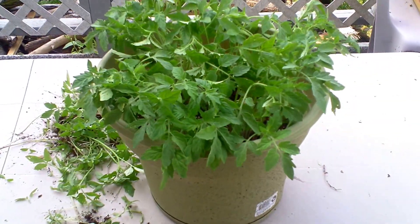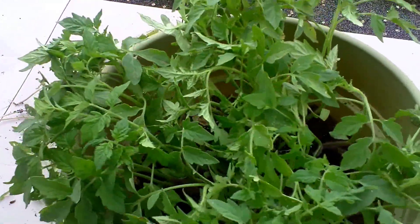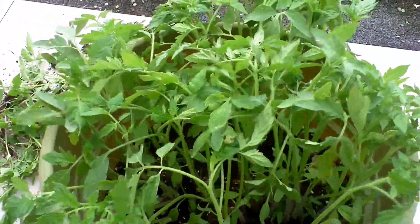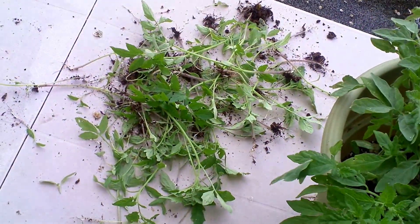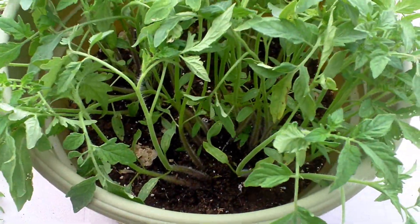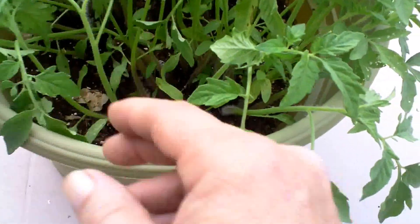I thinned them out — the strongest of the fittest will survive. Look at how many I pulled out of there. Only the strong will survive. I probably got a few more in there to pick through, and I will.